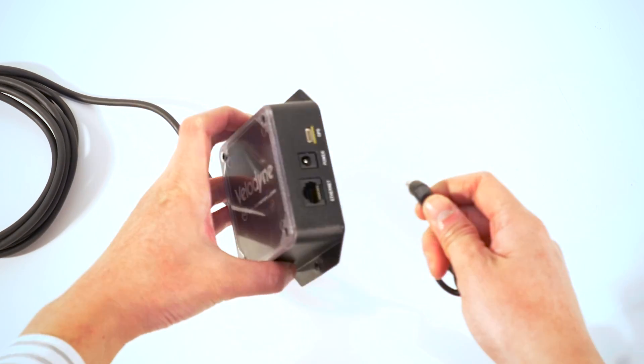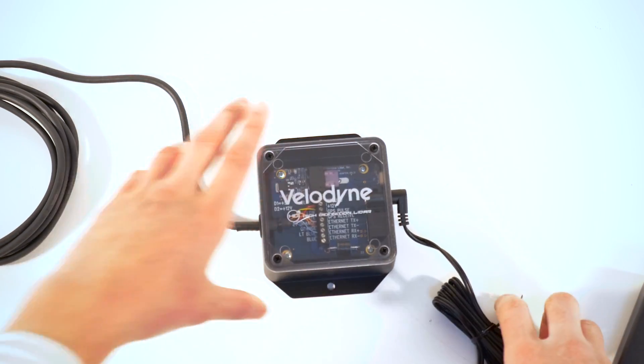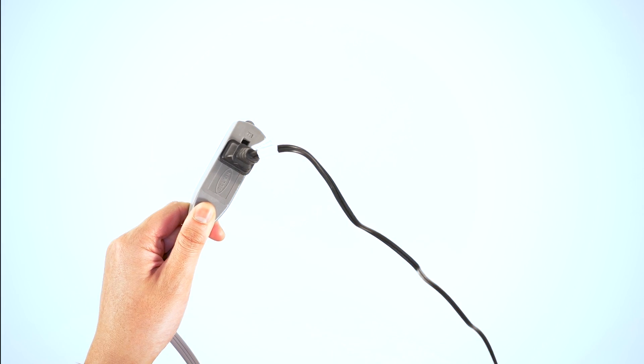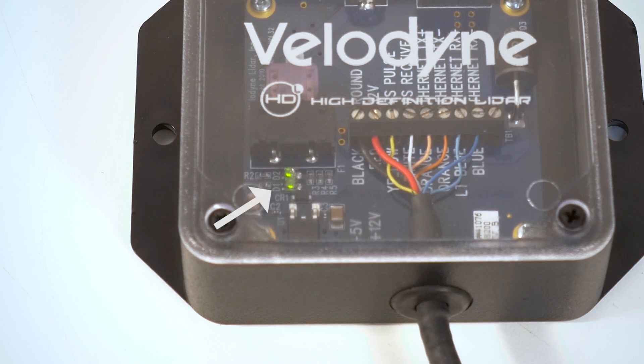Plug one end of the power supply into the interface box. Now plug the other end into a power outlet. The sensor is now receiving power, as indicated by the green LED, and the unit will begin to rotate.